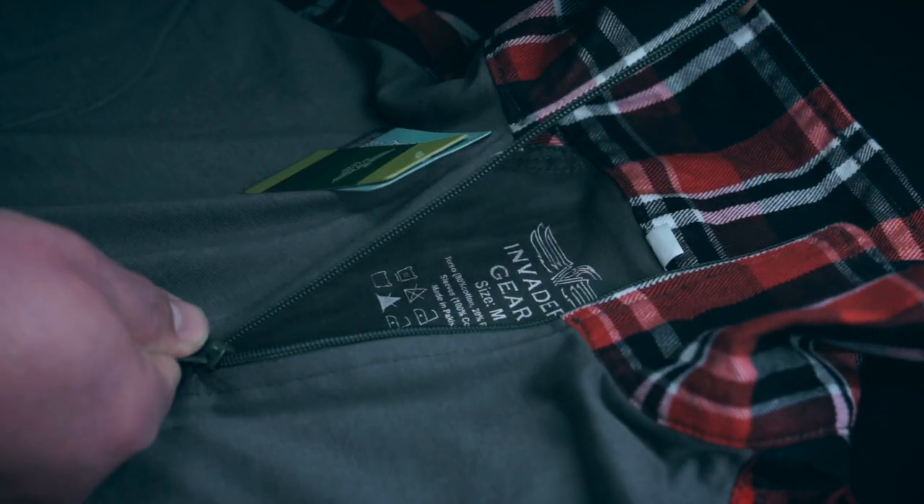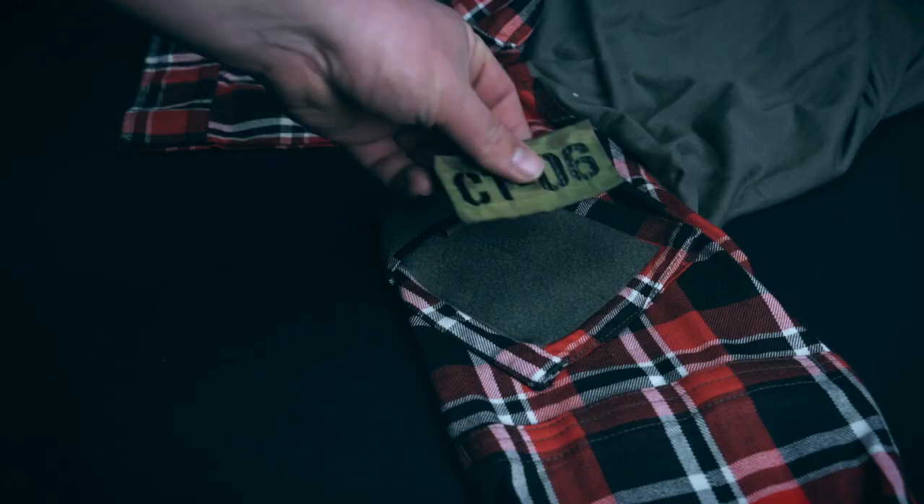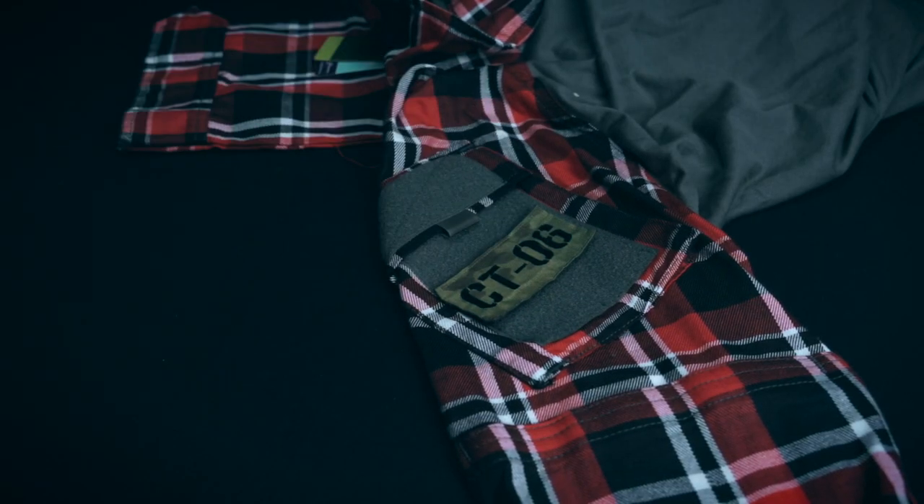With the help of a high-quality YKK zipper, you can open and close the collar. Each arm has a shoulder pocket accessed by Velcro, with Velcro padding on top for patches and such.